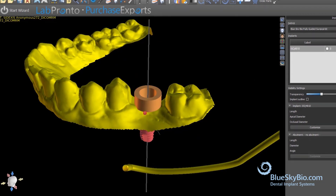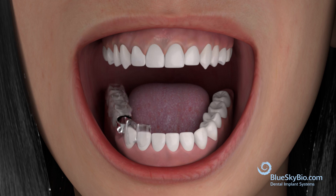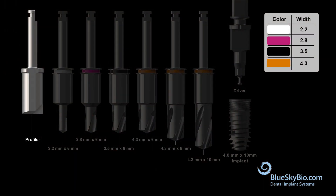Once the guide is finalized, it should be 3D printed and the metal cylinder should be seated within the guide. Be sure to verify the fit of the guide in the patient's mouth prior to proceeding with surgery. The drill flat profiler should always be the first drill used in any surgery.